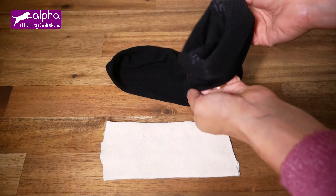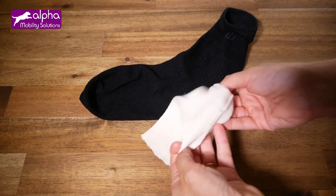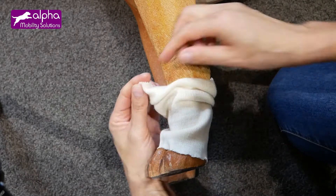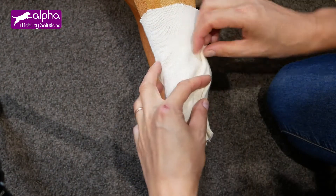Select a form of soft protection such as a sock. It will be placed between the sheet and the patient's skin. Place the sock around the wrist. Be careful to leave no folds in the area where you wish to mold the splint.